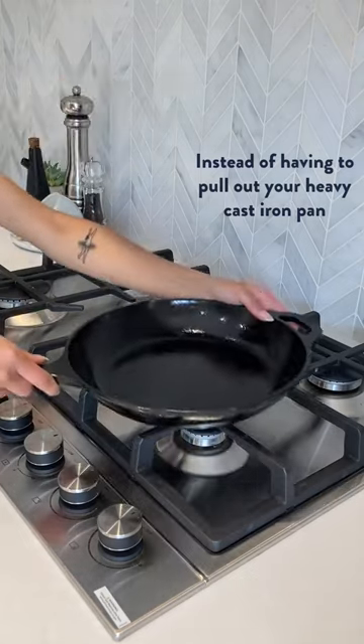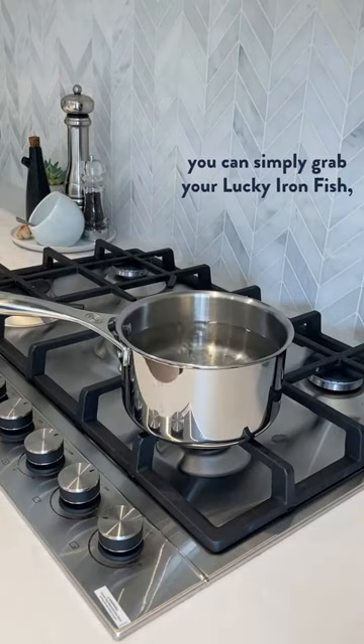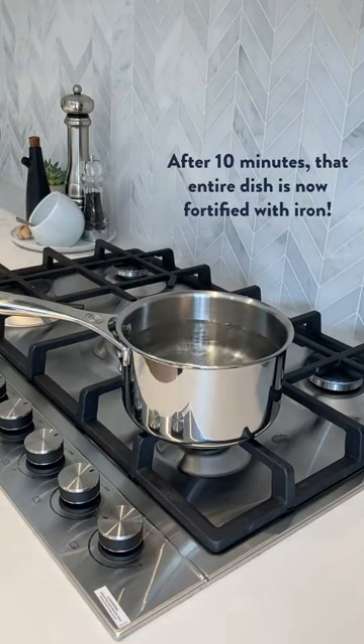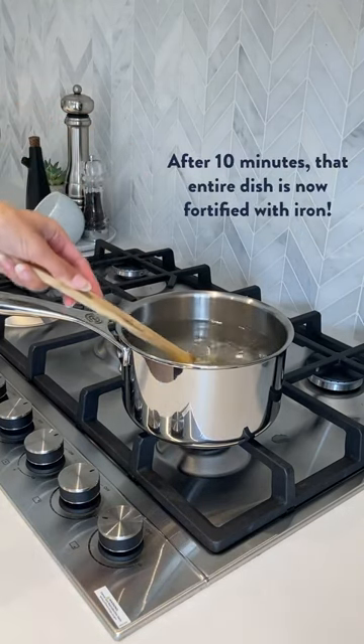Instead of having to pull out your heavy cast iron pan every single time you want to cook, you can simply grab your Lucky Iron Fish and drop it into water or whatever liquid-based meal that you're making. And after 10 minutes, that entire dish is now fortified with iron.